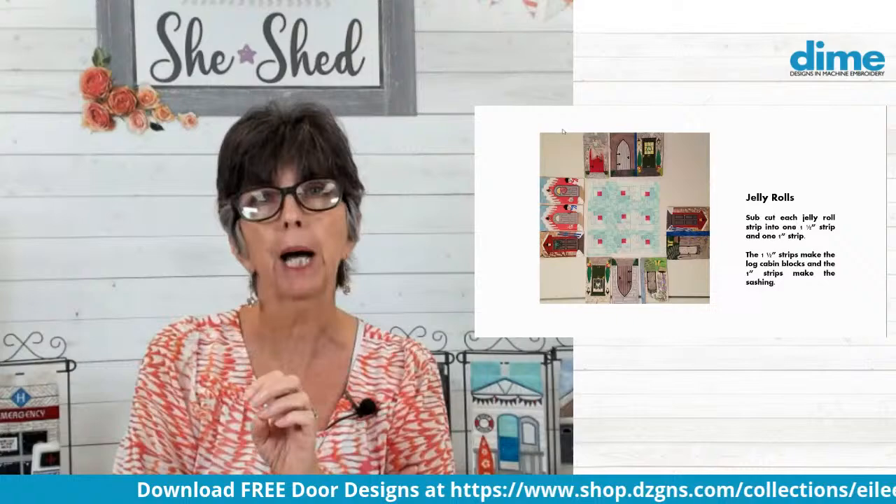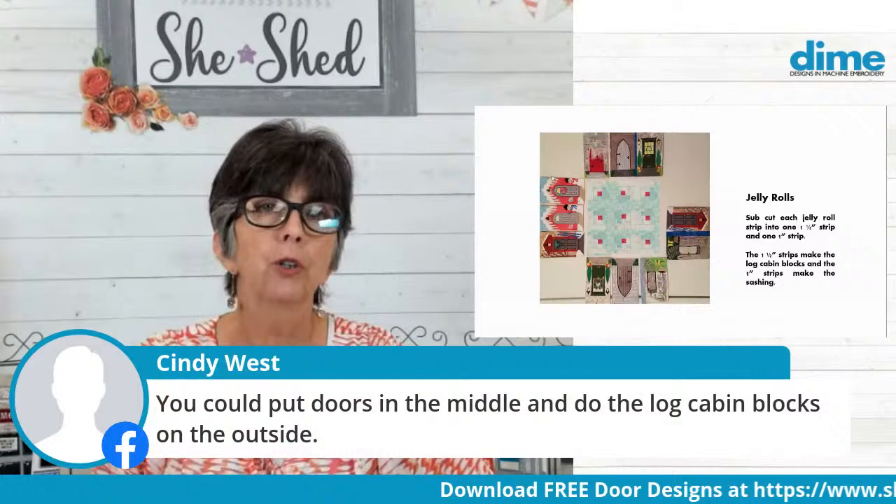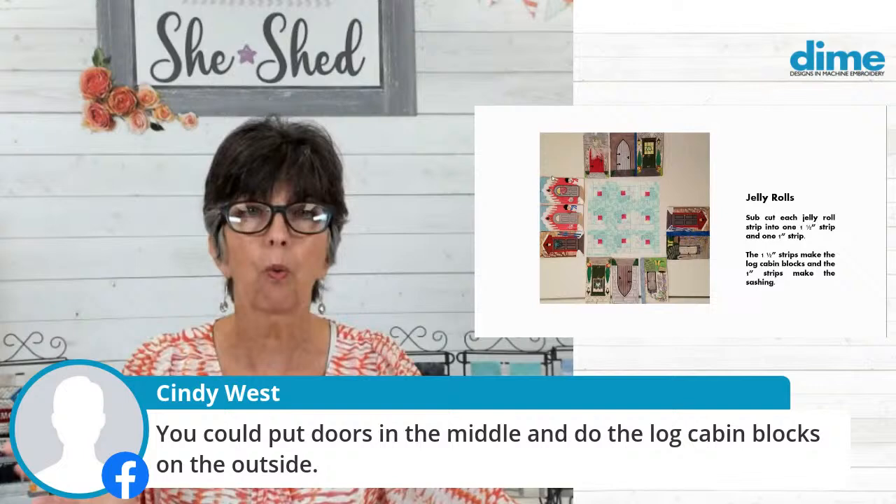Cindy West says you could put doors in the middle and the log cabin blocks on the outside — you sure could. But we have 12 doors and they're all rectangular, six by ten, so we're never going to get a square. I kind of like squares if I'm going to work with traditional log cabin blocks. Vilma says she likes realistic log cabins and outhouses for his or hers to decorate bathrooms — that's fun for sure.